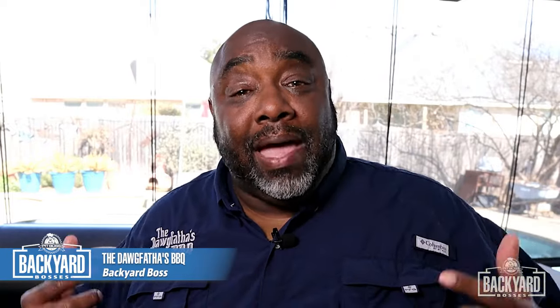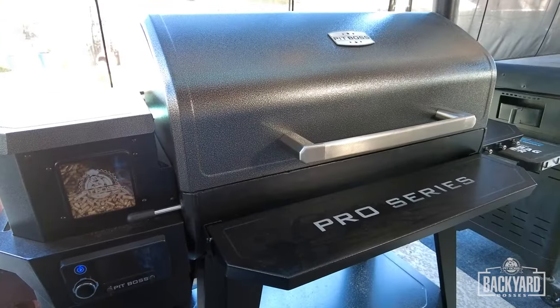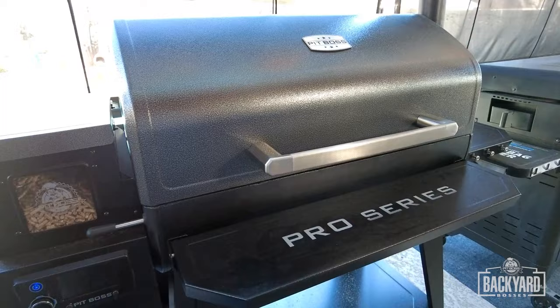Welcome back to another episode of Backyard Bosses. I am Alton, aka The Dog Father. We are going to be making a fantastic recipe — a double cut cream cheese and spinach stuffed pork chop, and we're going to do it on our Pit Boss Pro Series 1600. You with it? Let's get it.